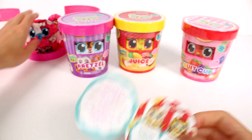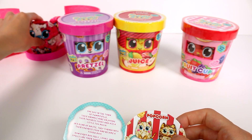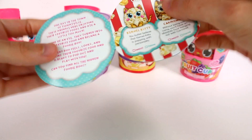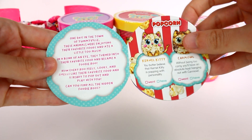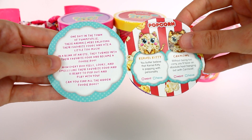It says: one day in the town of Yummyville, these animals were enjoying their favorite foods and ate a little too much. In the blink of an eye, they turned into their favorite foods and became a Foodie Roo. Now every Roo feels, looks, and smells like their favorite food and is ready to pop out and play with you. Can you find all the hidden Foodie Roos? I hope so — I want to get this full collection, I'm not even kidding.